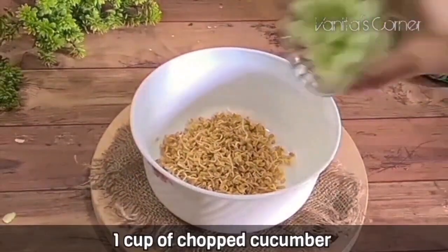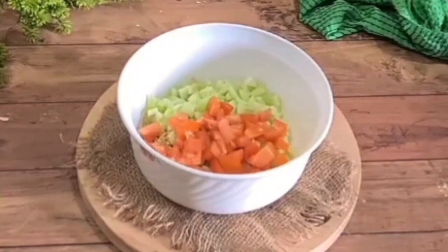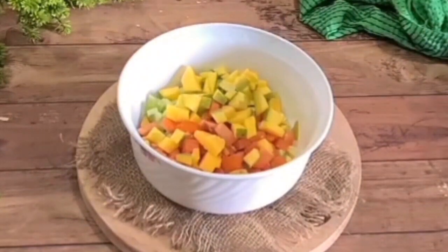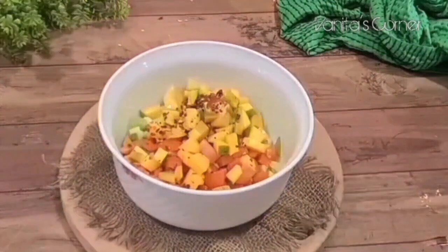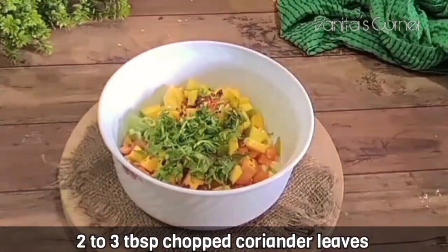Add 1 cup of chopped cucumber, 1 small chopped tomato, and 1 cup of chopped semi-ripe Totapuri mango with skin. Add lemon juice, a teaspoon of red chili flakes, salt as per taste, and chopped coriander leaves.